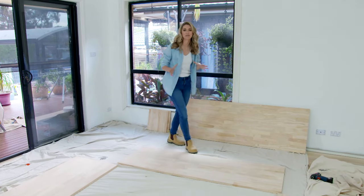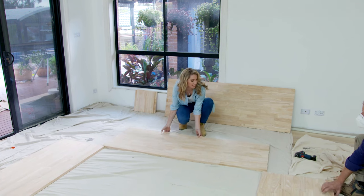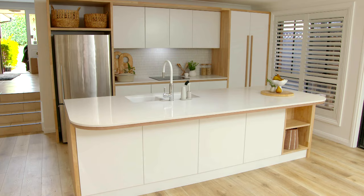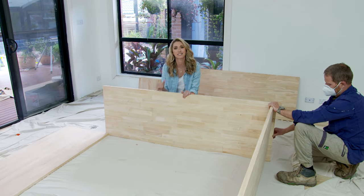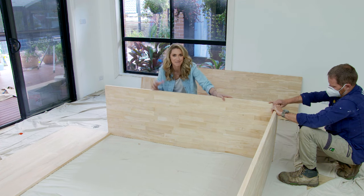For this area, we thought it would be really lovely to add a window box in. There's this gorgeous courtyard here, and with the shapes of these pieces of timber, we're actually mimicking what's happening in the kitchen. The other beautiful thing about this is that it's going to be like an architectural feature in the room rather than just a standard freestanding piece of furniture.